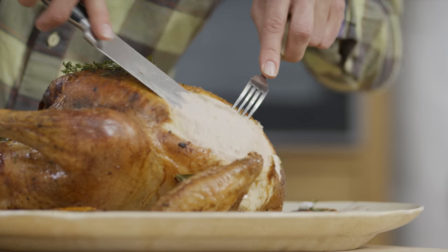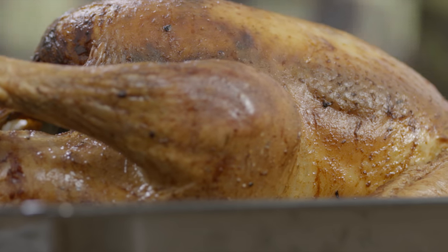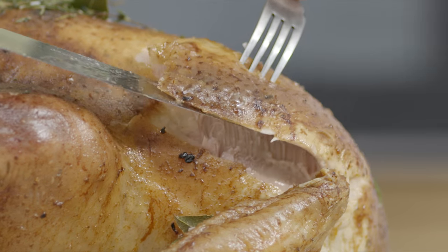Perfectly carved turkey slices. Succulent turkey meat covered in a rich and smooth gravy. I'm gonna show you how to make this happen with my ultimate turkey.